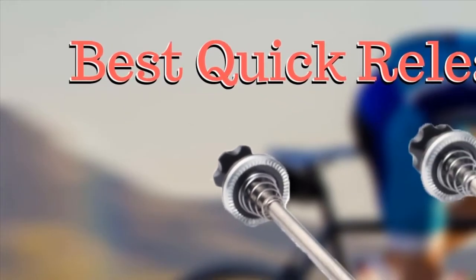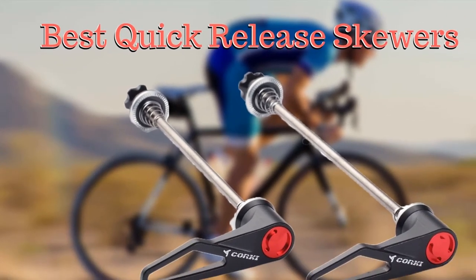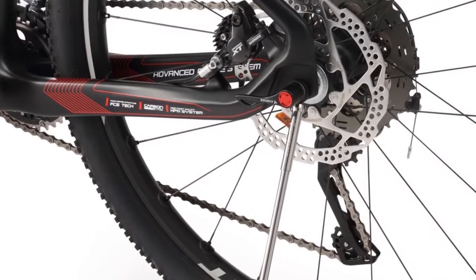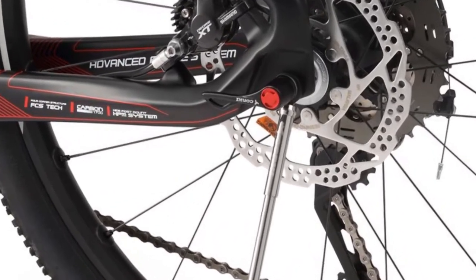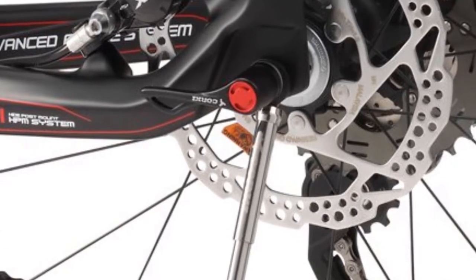Hello guys, today I will be introducing to you the best quick release skewers for your bicycle. In the past, people used solid axles and nuts to hold the wheel to the bicycle. Quick release skewers have been around since the early 20th century and they are useful for easy replacement of wheels without removing the wheel entirely.